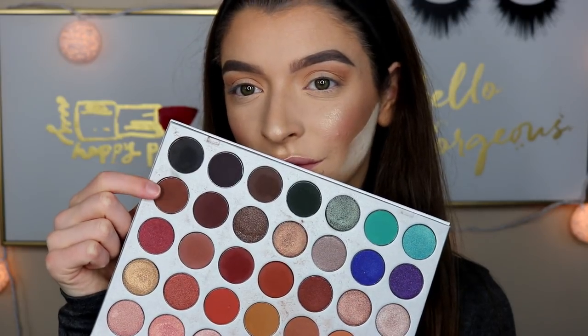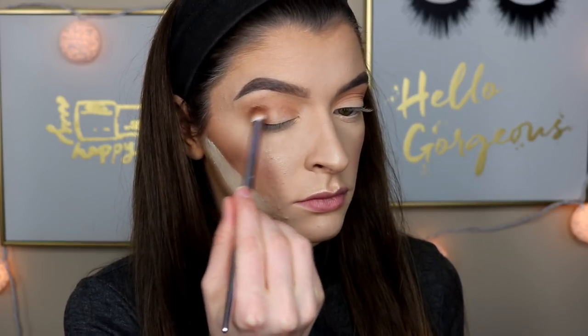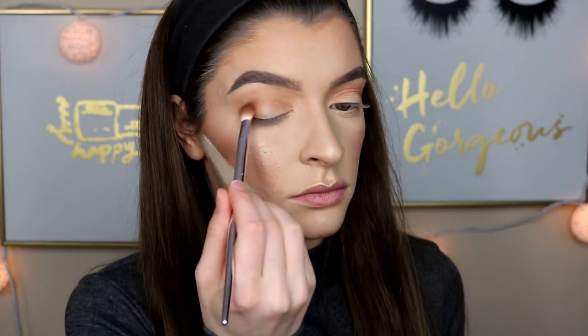Next, I'm taking this deeper brown shade on a Wet n' Wild brush from their Pro line. I'm really focusing this on my outer corner to deepen up the look and a little bit in the crease.